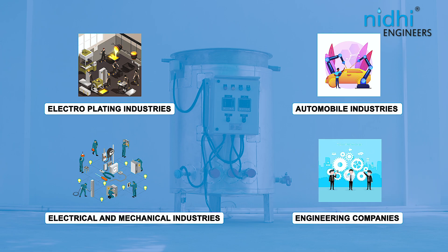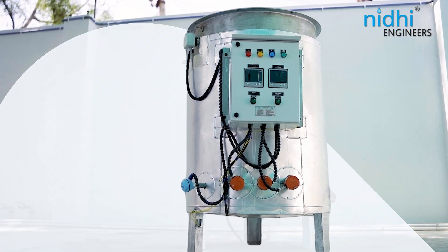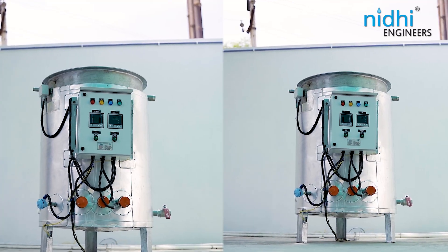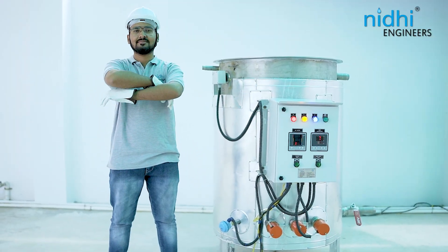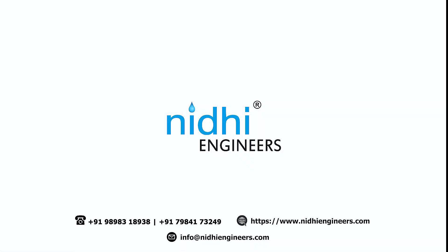An electrical evaporator is also known as an open pan evaporator, as it discharges water vapor into the atmosphere. If you wish to condense and recover water vapor, please refer to our EEVS model video. Upgrade your evaporation process today — contact us for more details.